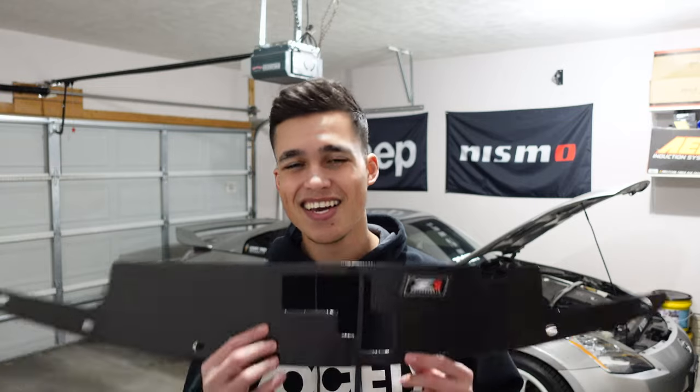They do offer it in an aluminum version that's only about $80, which if you're trying to save money still looks really clean. I actually almost went with that one but decided to shell out the money for the carbon fiber version. With that being said, let's get this over with — it'll probably only take two or three minutes but I still wanted to film it for you guys.